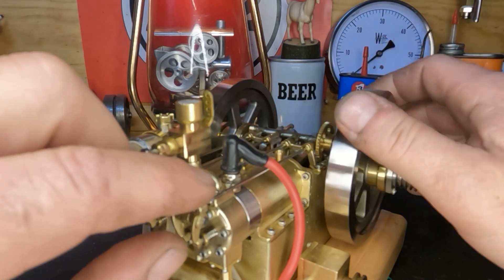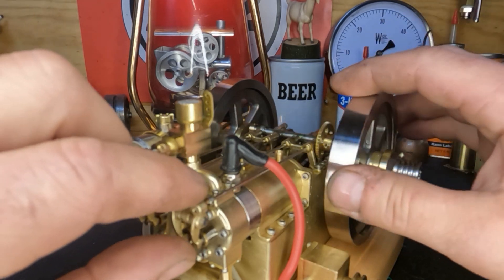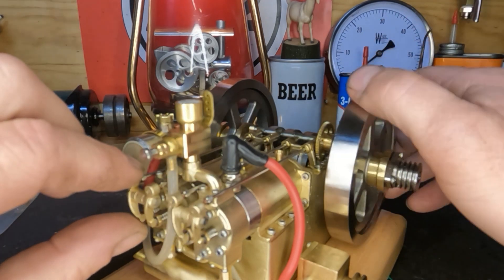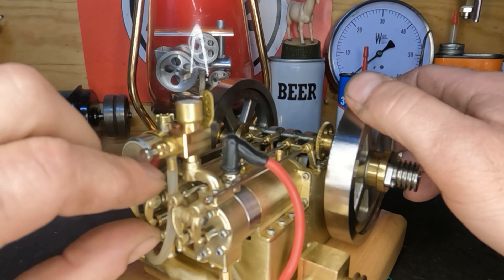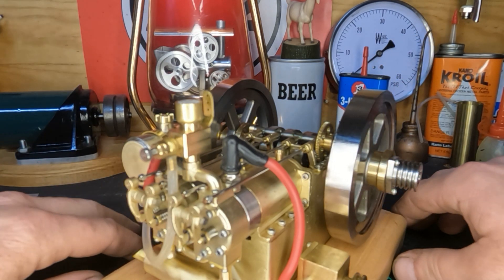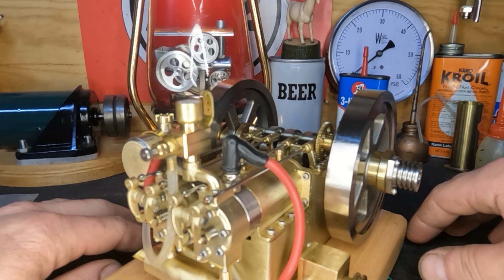It runs perfect. We still have clearance on our valve so that didn't tighten up. I guess I'll dig back into it - pull the plug and see which one is dead.